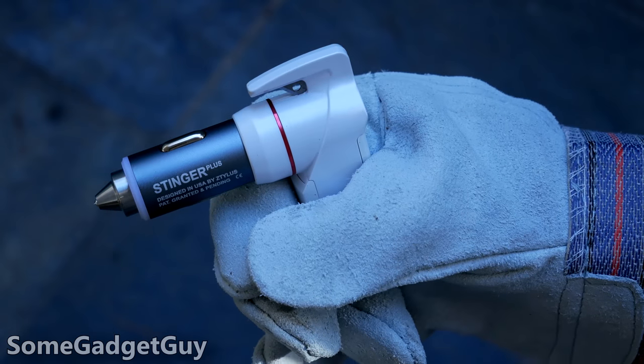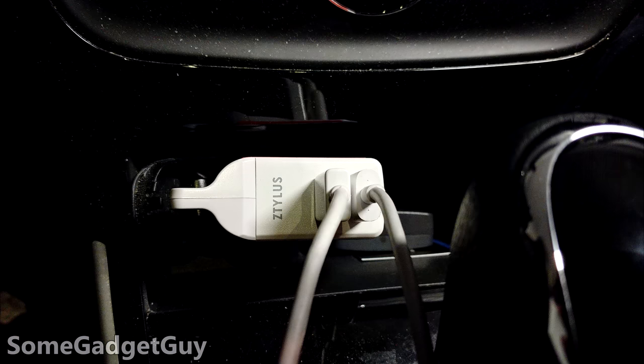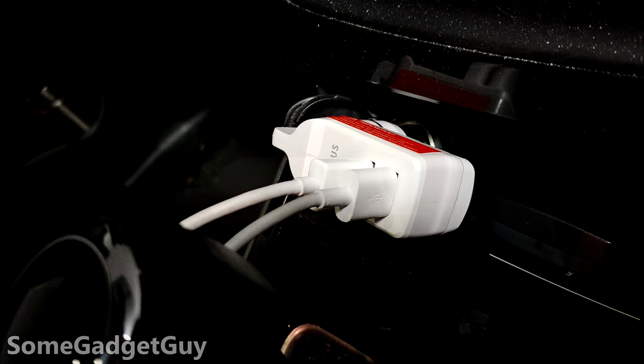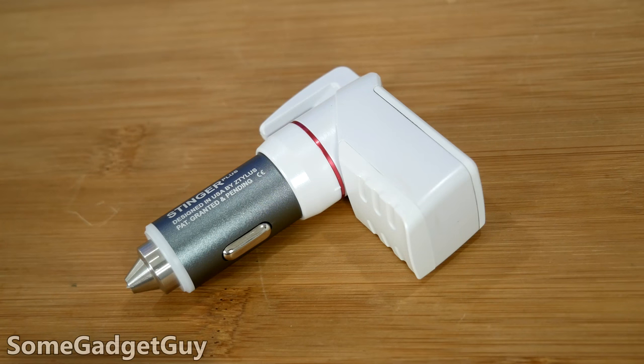For those folks concerned about being trapped in their car, this is also way more accessible than a safety hammer. Imagine your mindset after an accident — a driver is probably more likely to be able to find the car charger than dig through a glove box to find a stowed away hammer. At 25 bucks, it's a terrific price point for a dual port charger with the added peace of mind of a proper emergency evacuation accessory.